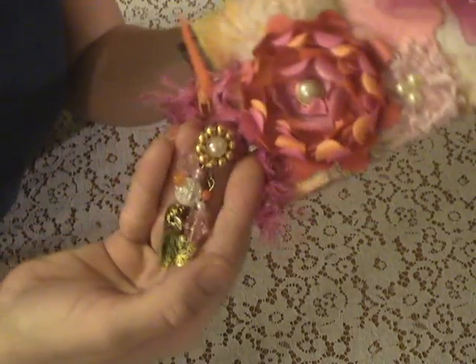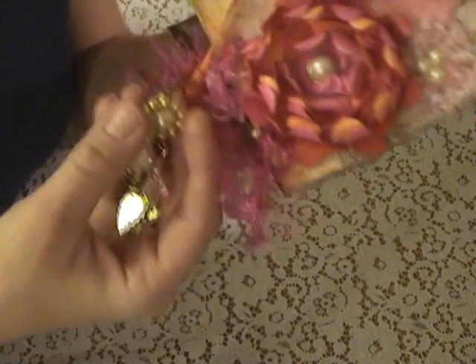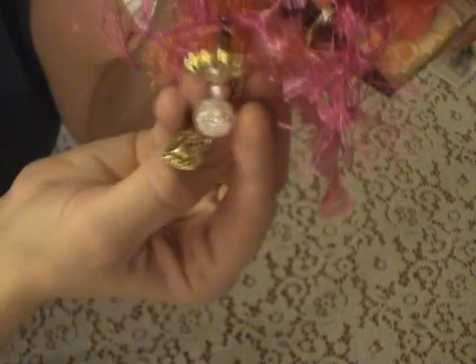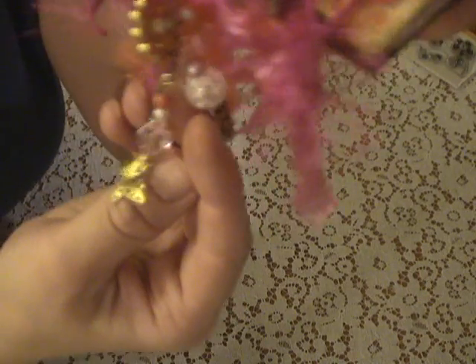I made this little charm here. It has a button on it and just some orange and pink beads and a pink pearl, this kind of little crushed glass one, and a heart at the bottom and then a little butterfly at the bottom.